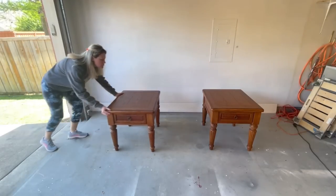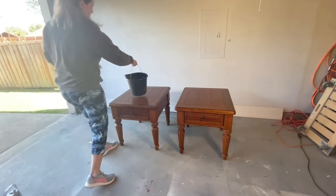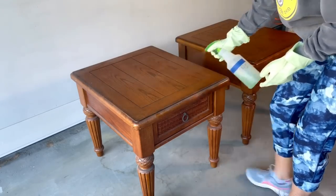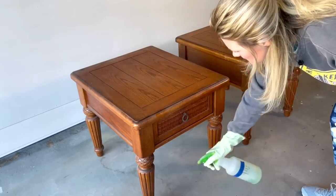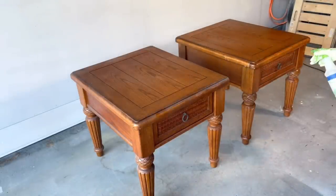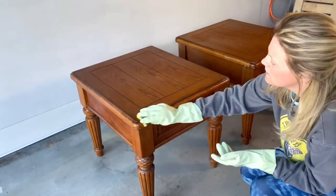These end tables have been sitting in my garage for a while and they've gotten rather dirty, so I'm giving them a good clean with some Simple Green to get off all the grease, grime, and dust they've been accumulating.